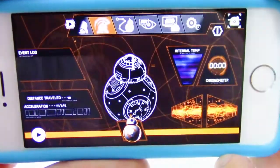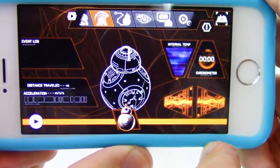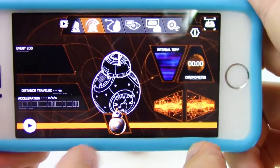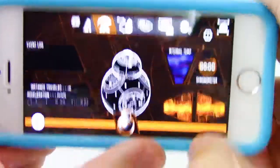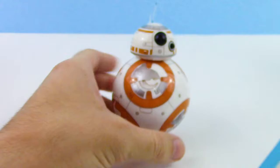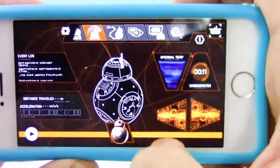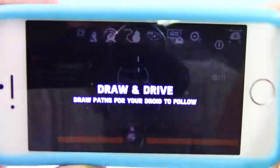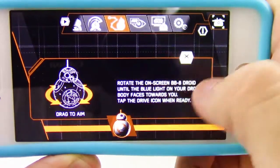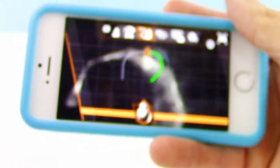This is the patrol mode — he'll go around and scan, and he'll also show how far he's traveled, how long it's been running, and how fast he's going at the time. It'll also show the orientation, like if he's upright or sideways. With patrol mode, you just gotta be careful if you're putting him on a table. This one is draw and drive — you can draw a path on the screen on your device, and BB-8 will follow it. If you have a small space, you gotta be sure to do a short path.